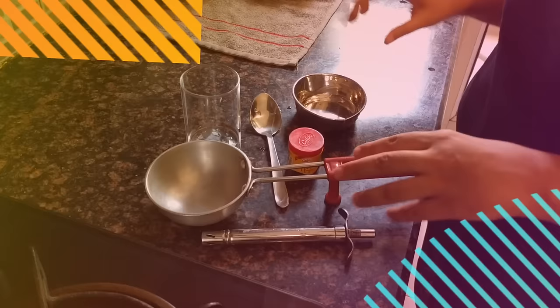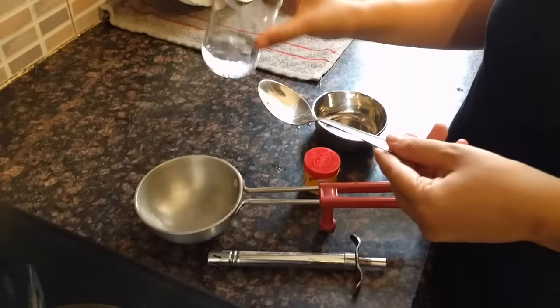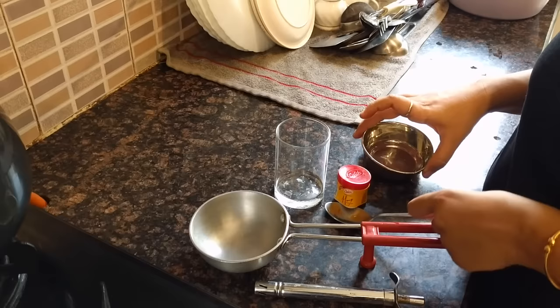For making this paste, we need a small pan, a chamach (spoon), water, heng — which you can use from your kitchen — and a kattori (small bowl).